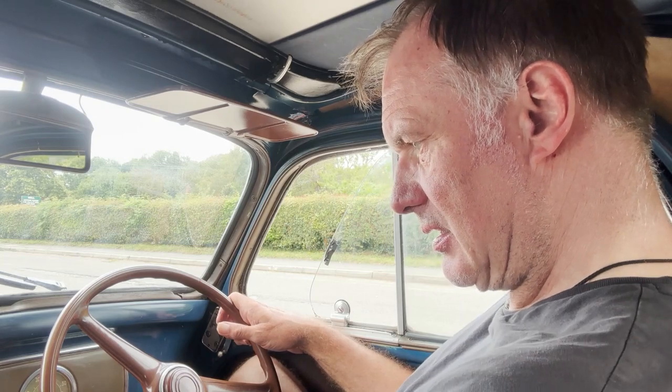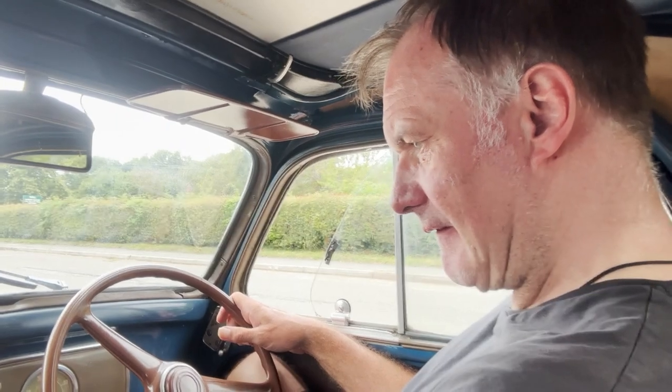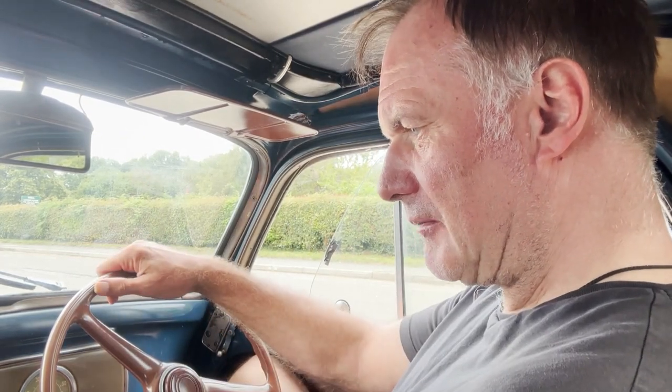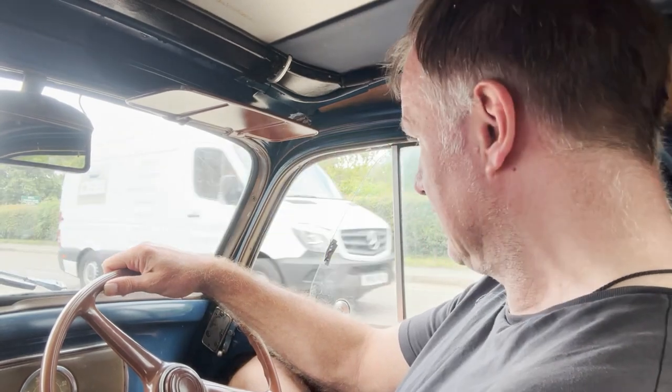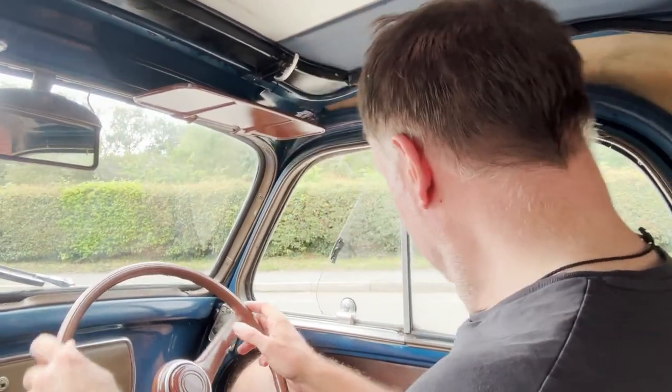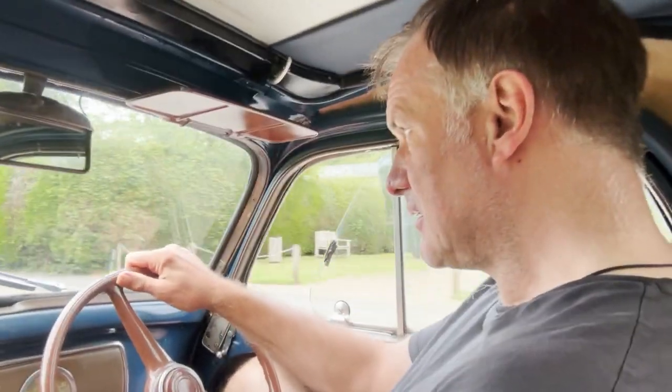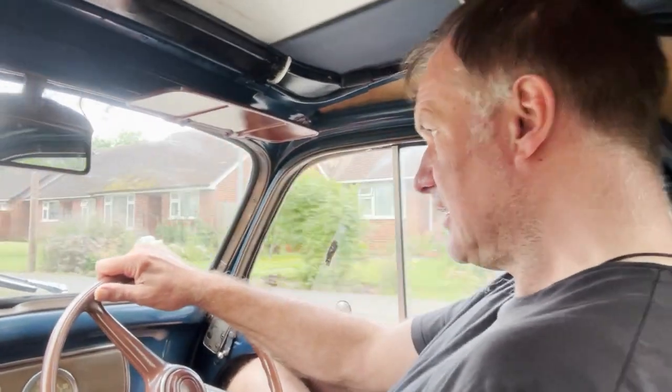Four-speed gearbox. That little 500cc engine — one thing I will say, the fuel gauge doesn't seem to be registering. It's saying it's on reserve tank, where we have just put a lot of fuel in it. Having said that, the fuel tank is actually under the bonnet and you can see inside the fuel tank quite easily as to what's actually in there. It really doesn't use much fuel either. Very sweet little engine on it. No signs of any misfiring, hesitancy or overheating.